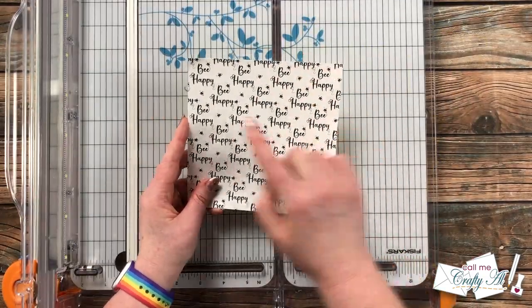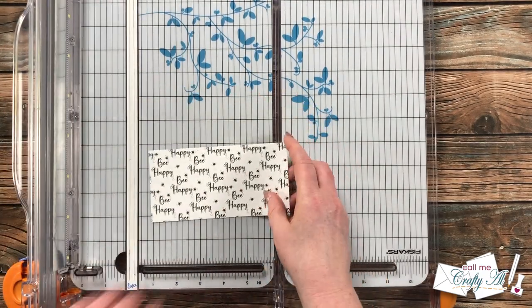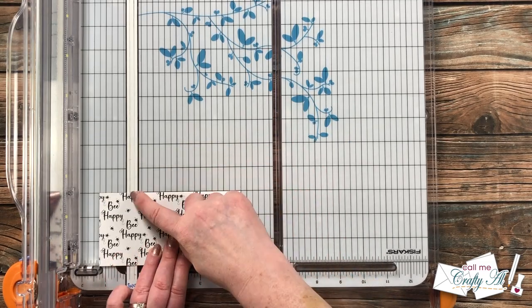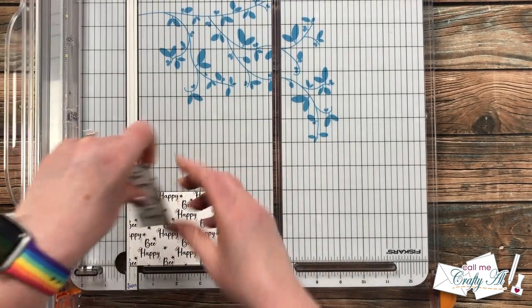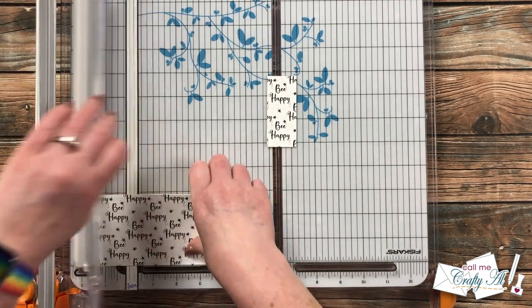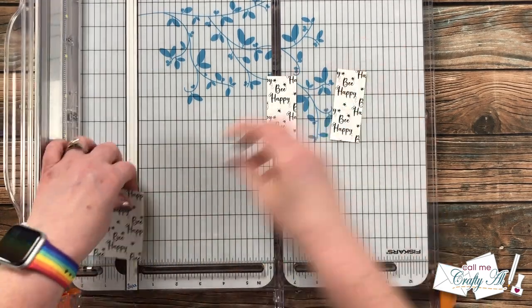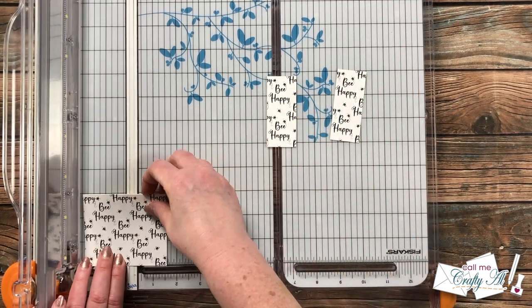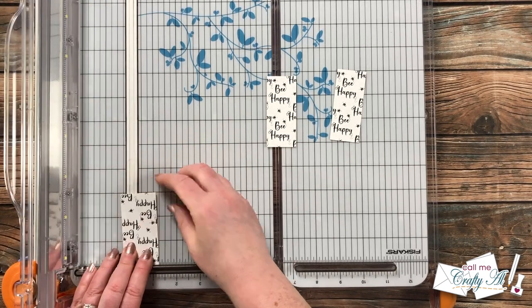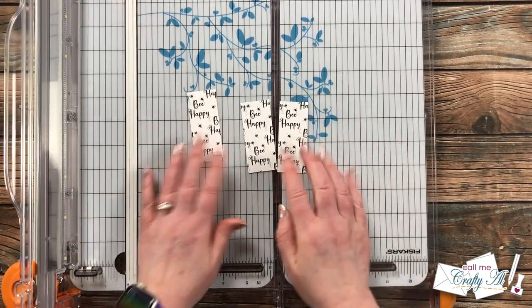Next I brought in the piece I'm using for the 'be happy' sentiment and cut it to three inches tall, then cut it into three sections that were one and a quarter inch wide. Because I wanted to make sure the 'be happy' text wasn't cut up and that I could see the complete sentiment on the finished piece, I did a little bit of fancy cutting — figuring out on the cutter where the best cuts would be so that when all three were done you could see 'be happy' completely.